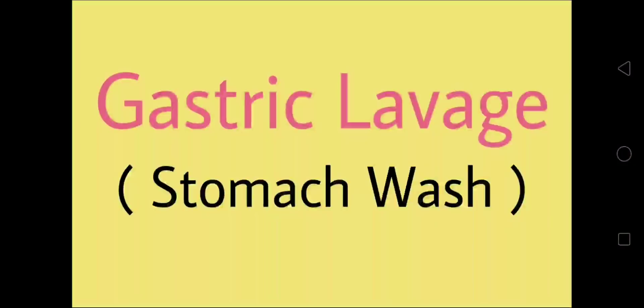Hello everyone. Welcome to our YouTube channel for Nurses Preparation. I am Neeraj Kumar Kaithal. Today we are discussing a very important topic: gastric lavage, also known as stomach wash.